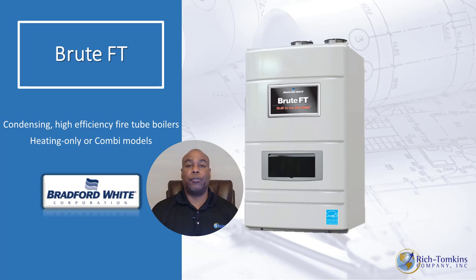With more than five years of a proven track record and more than 10,000 installations across the nation, the Brute FT has proven itself as a very reliable boiler. You're also backed by Bradford White and their 24-hour assistance. That's why the Brute FT is the boiler for you.